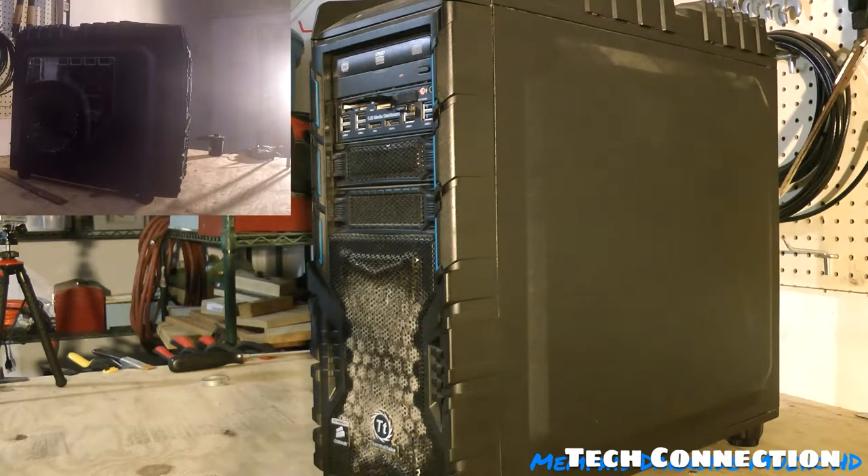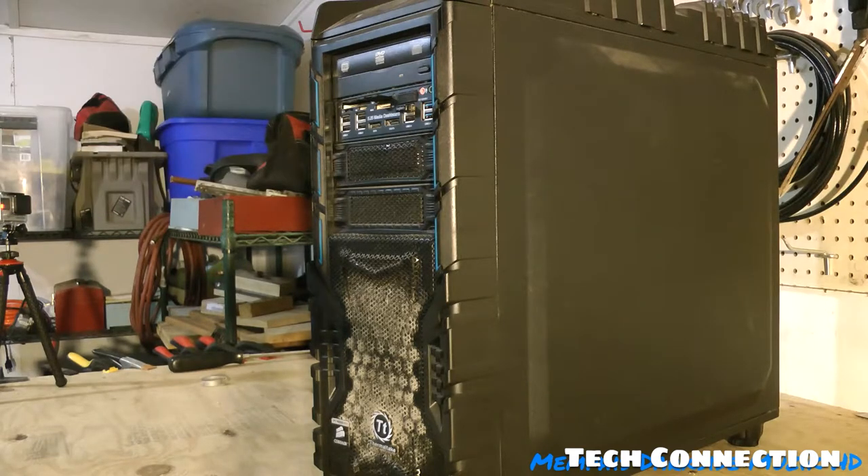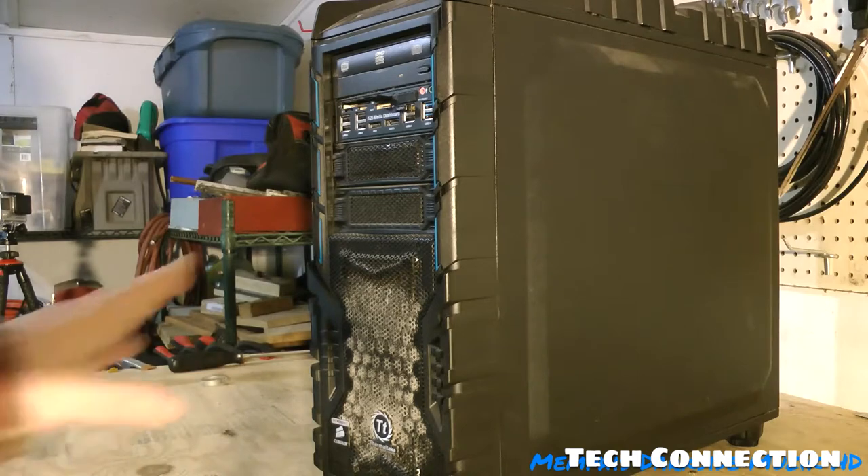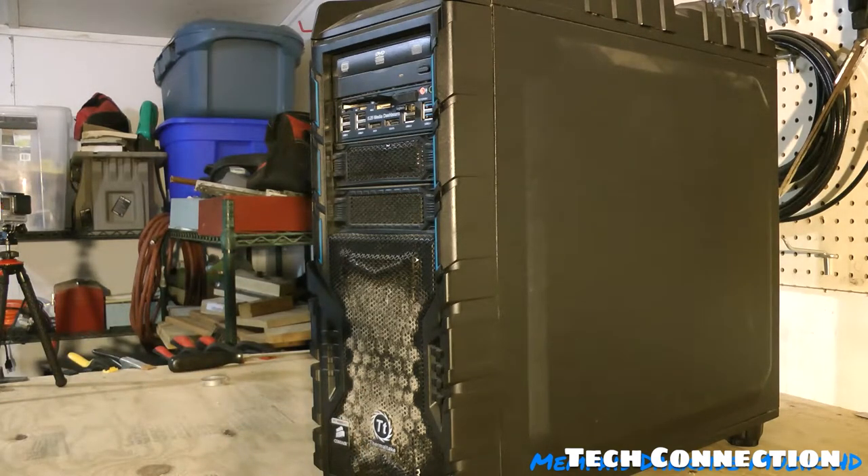I'm back here, and as you can already see it's another video. In this video I'm going to be cleaning my computer. A lot of people don't keep their computer clean, and what can happen is your computer can start overheating, blowing capacitors and all that. You can probably already see by judging the front of this here.